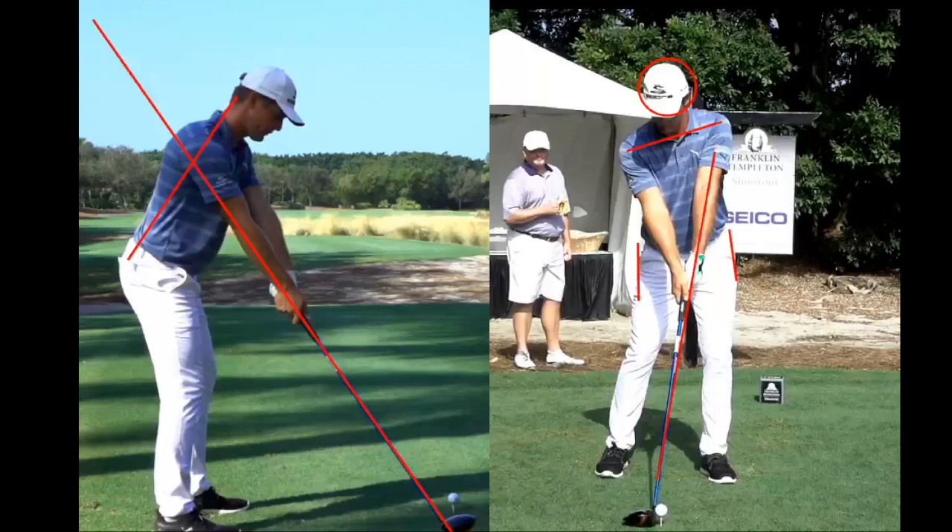Kirk Yonge here from learninggolf.tv showing you Bryson DeChambeau again from face on and down the line at the same time. I want to show you the simplicity of this golf swing — it very closely mirrors my setup for impact golf swing. If you're looking to swing like Bryson DeChambeau, there are many things you can look at, but I want to boil it down to the simplest possible combination.